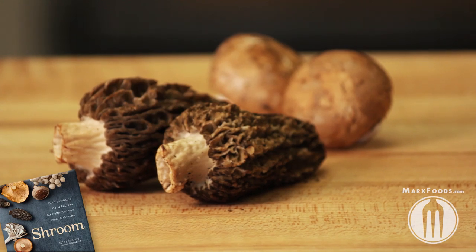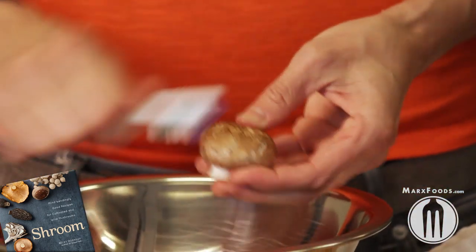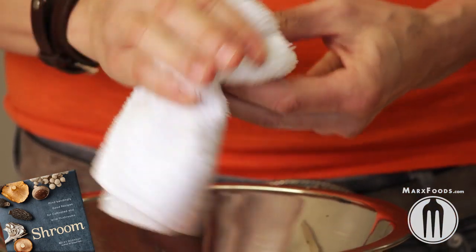If you have really clean mushrooms, they can be brushed. You can use a damp pastry brush, a toothbrush — but not your own toothbrush — or a dish towel. Make sure it's damp.